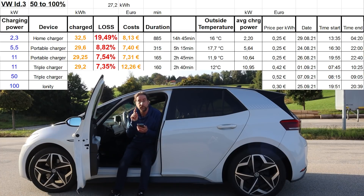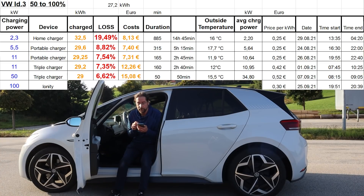Then at the same charger with CCS DC at 50 kilowatt: it charged 29 kilowatt hours. That's 6.62% loss — pretty awesome. But it costs 15 euros because I pay 52 cents per kilowatt hour. It took only 15 minutes.